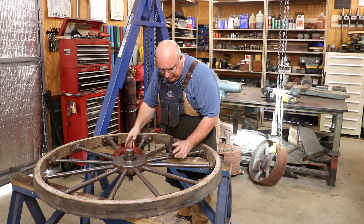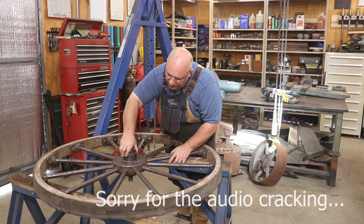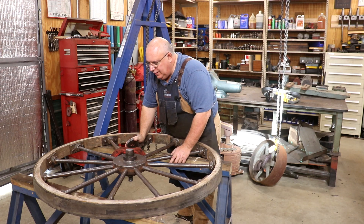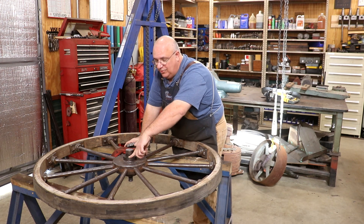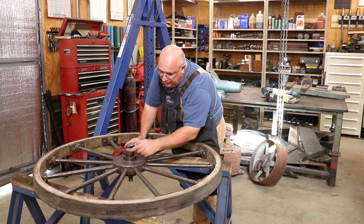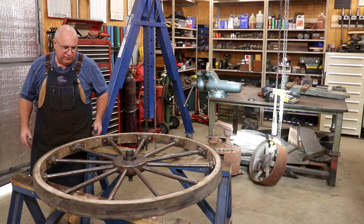We got that off. There is this position that actually fit down on that, and I want to note this for my own reference later on when I get ready to put this thing back together. This hole is to the inside of the bandsaw, and that's true on both of these wheels — just remember how they go back together. Let's flip this wheel over.